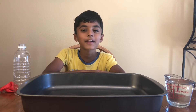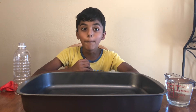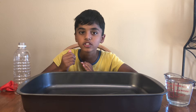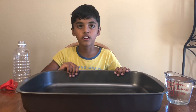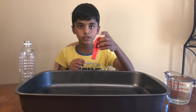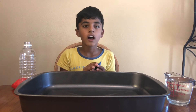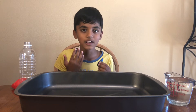Hi friends, welcome back to Science Room for Kids! I want to make a bottle fountain. This experiment is going to get a little bit messy, so we're going to need a big tray, a water bottle, a balloon, a straw, and food coloring — which is optional. I'm adding food coloring because I want my water to be colorful.